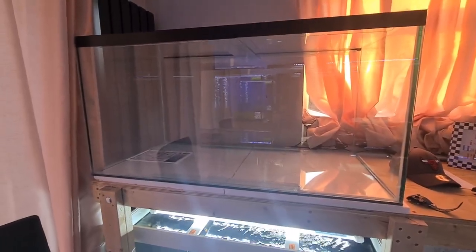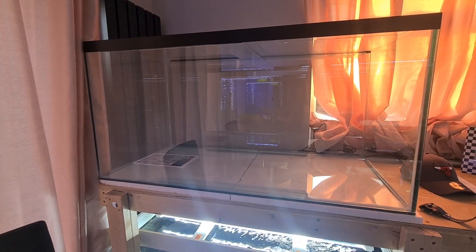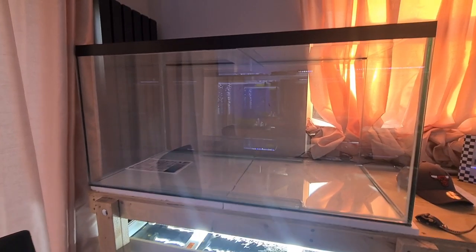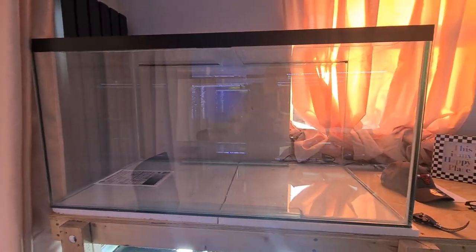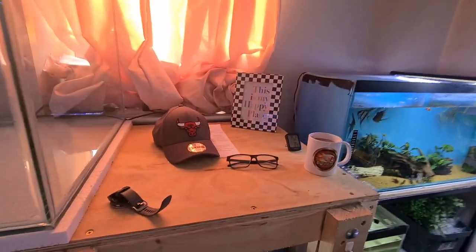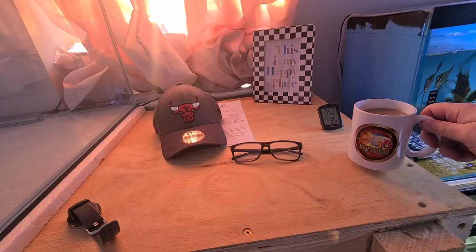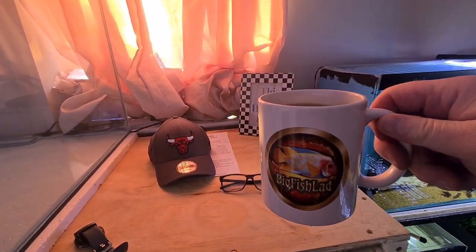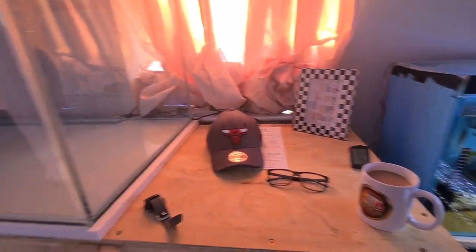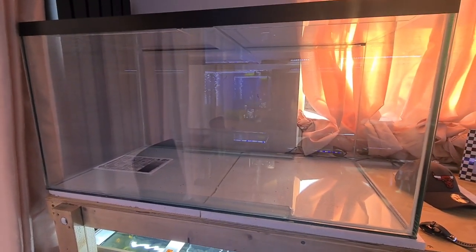The first thing to show you is the new tank. It was only built a week ago, so I'm going to leave it another week before I fill it — let the silicone go off. It's a four by two by two tank and I'm still not fully sure what I'm going to put in there. And then in this gap here, I'm going to put a two by two by two fish tank, and that'll be the next thing I do.